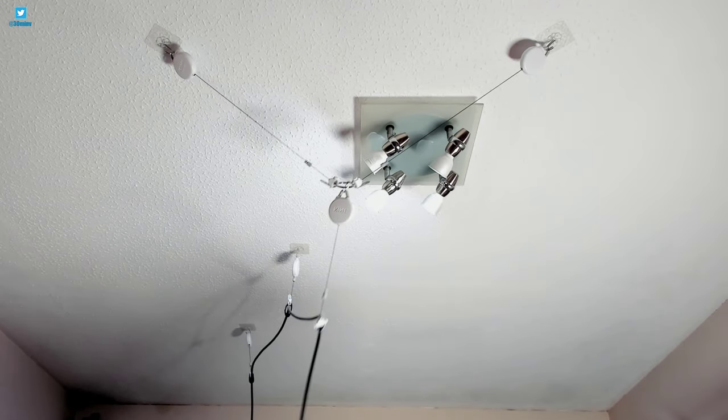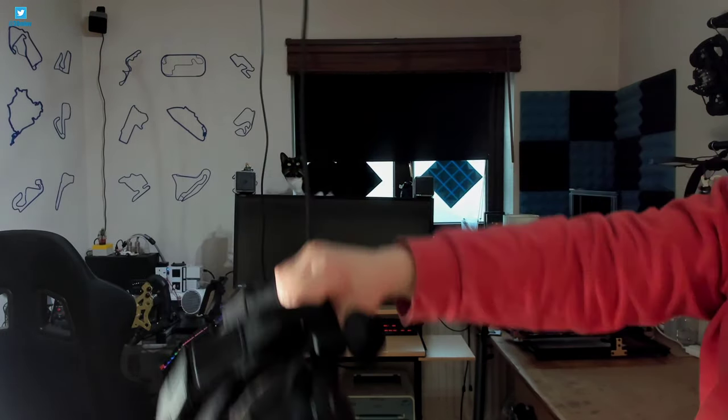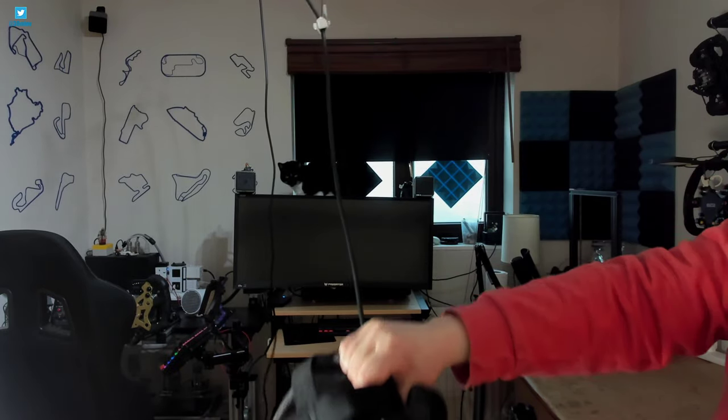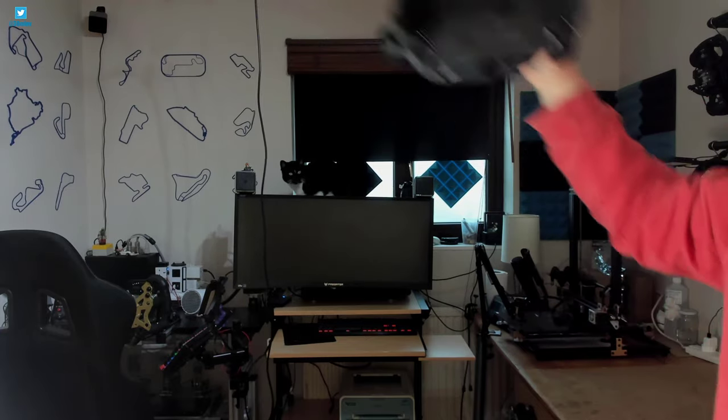But if that is a problem, what you can do is use the cable stoppers on the pulleys and just lengthen the cable. That means you can drop the cable a few inches further down, so if you do have a light fitting which is lower, you can just drop it down below the light and avoid it completely.